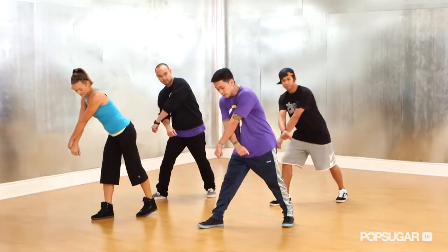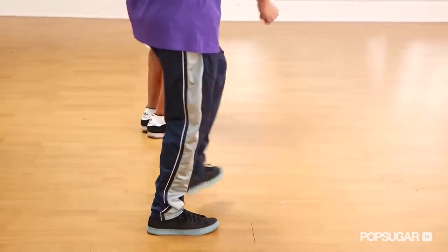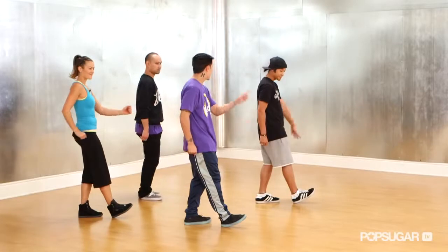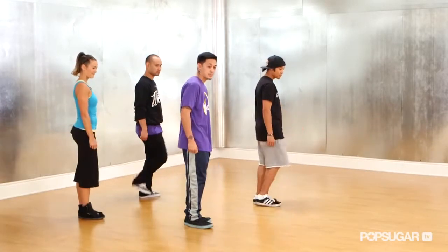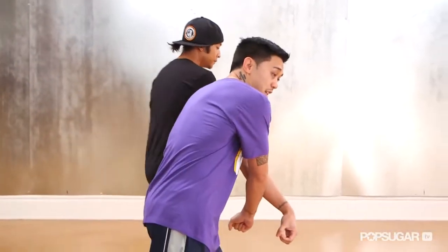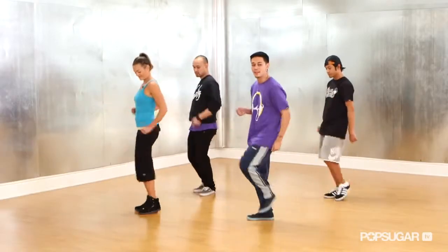You're going to cross your arms, opening up, bringing it together. Then from here, step and step. Now what we're going to do is also go to the other side. So from here, as soon as you step it out, you bring it together. You're going to do the other side, crossing it out — step together. Now you're going to go step and out.